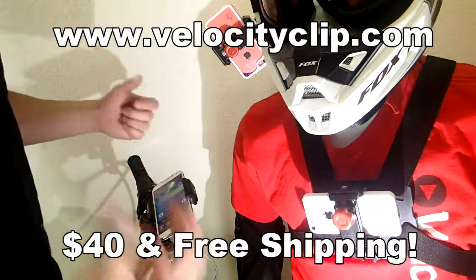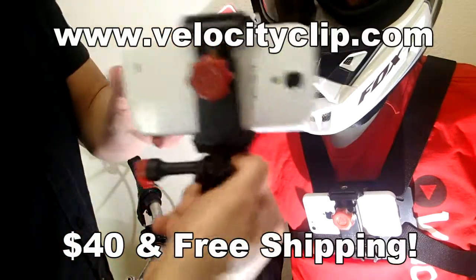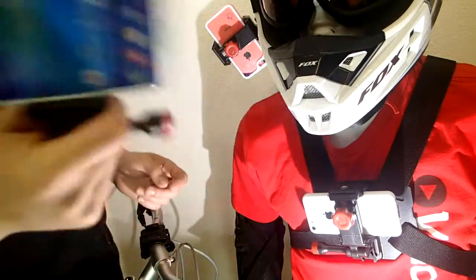What's happening guys? Today I want to show you a cool bike mount for your phone. This guy right here is called the Velocity Clip, and the cool thing about it is it fits all smartphones, and when you put your phone in here it's really secure.